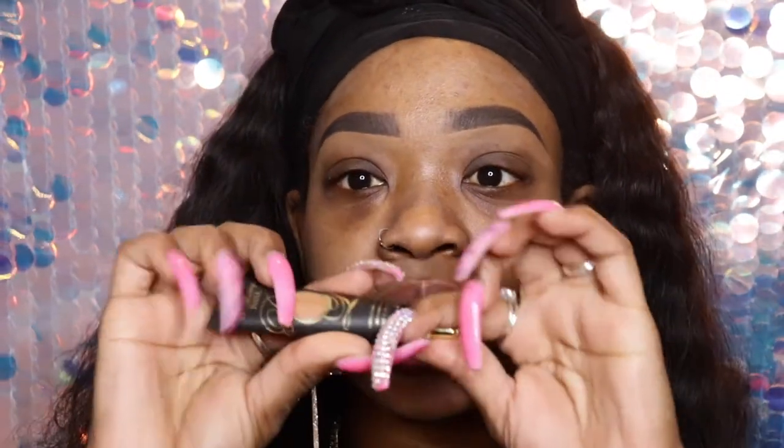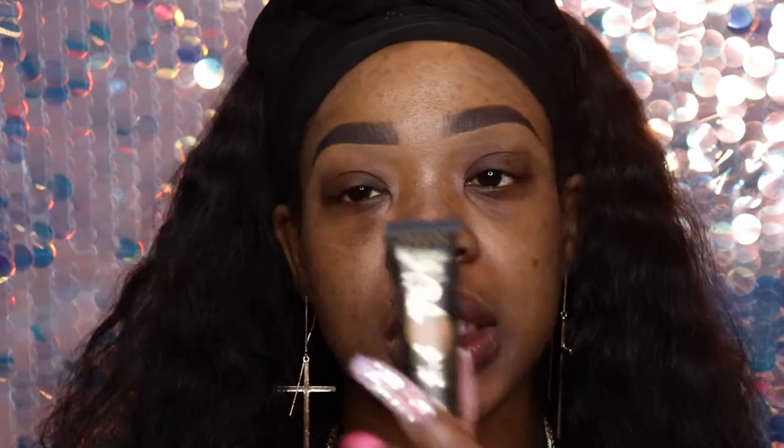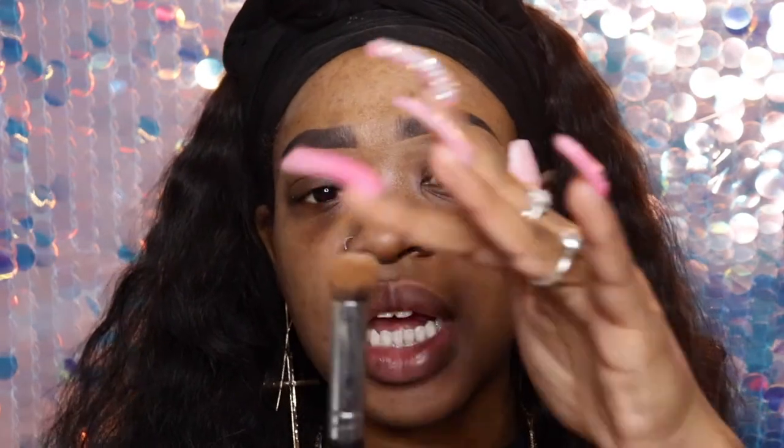Without any more interruptions, let's go ahead and get into this. I'm going to zoom in a little bit to my eye area and start with some P. Louise eyeshadow base in the shade Rumor number five. I like to use the back of my hand, then take a flat small buffer kabuki brush from Morphe and go in with this all over the eyelid.